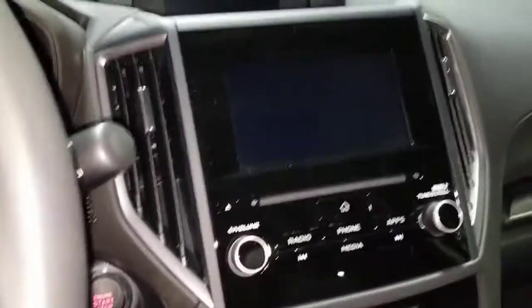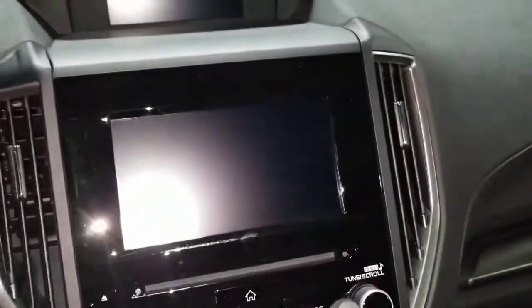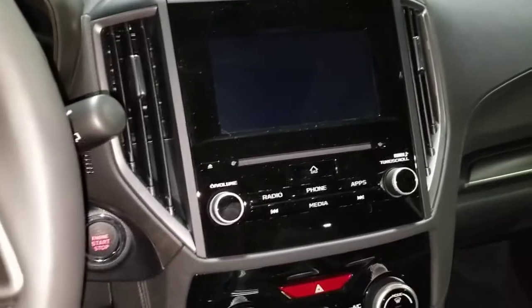That's the Subaru steering wheel of course, and you have the dual screens. This is a Premium so this is actually the smaller screen. Hopefully you guys can see that — it is nighttime so sorry it's a little bit dark.